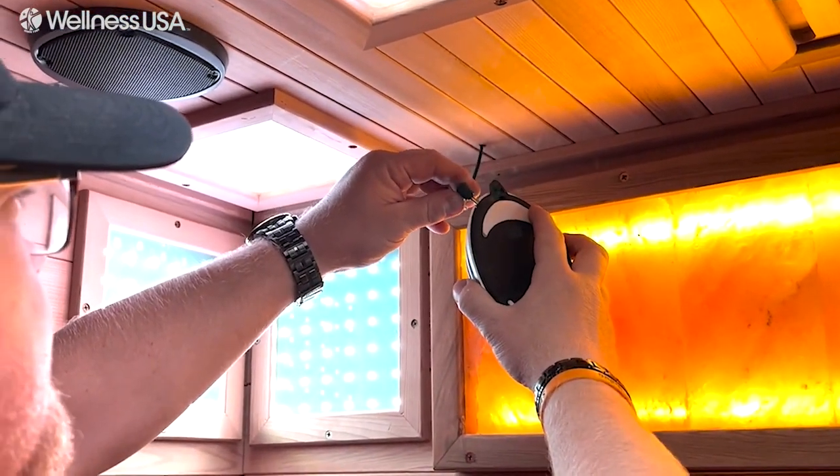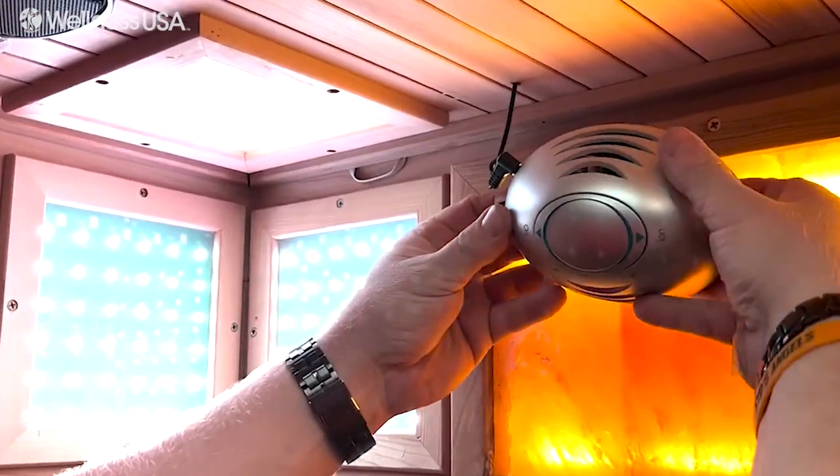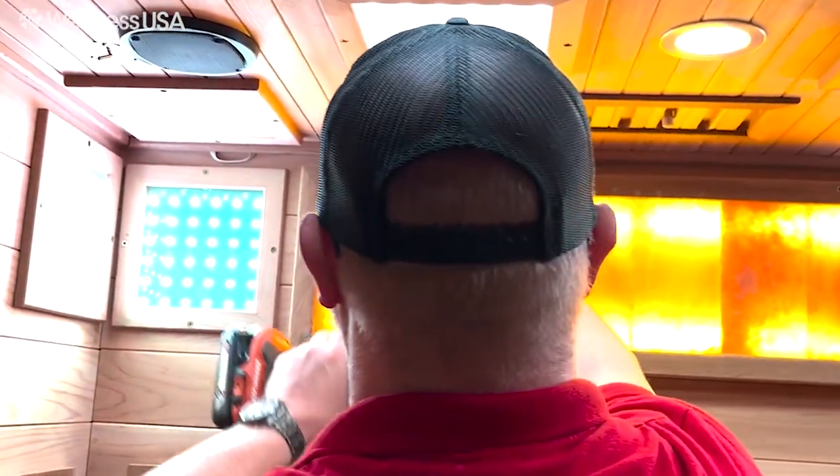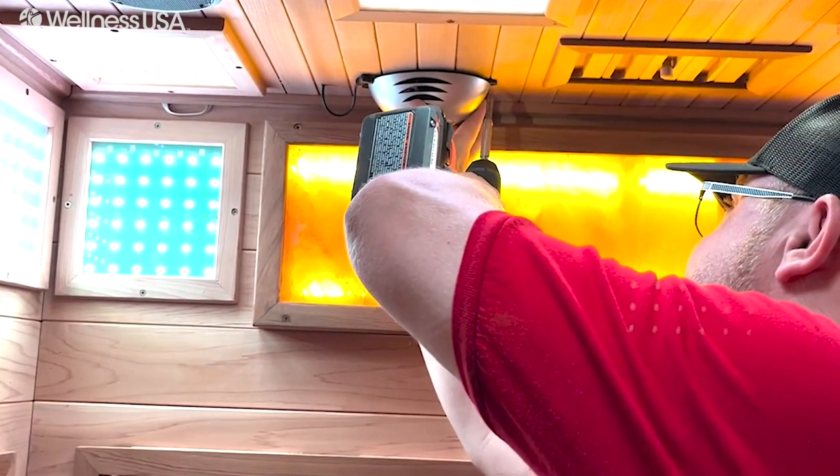Lastly, install your O2 ionizer. To do this, plug it into the cable attached to the ceiling, and using the peel and stick adhesive, place it in your desired spot. Then affix it to the ceiling with the included screws.